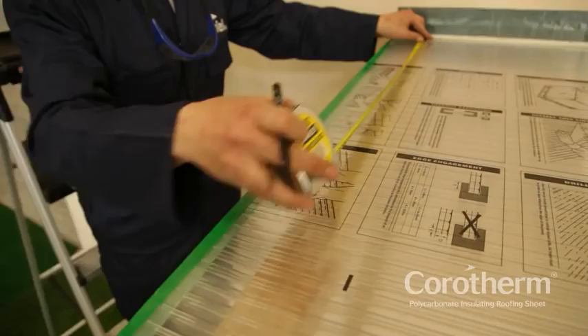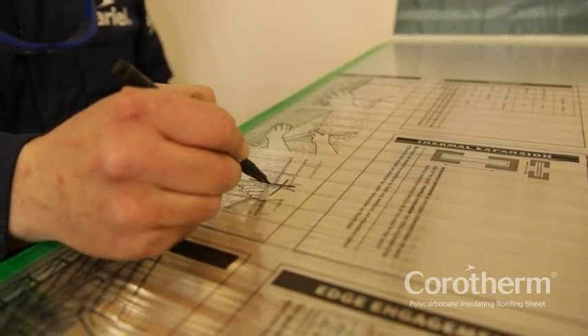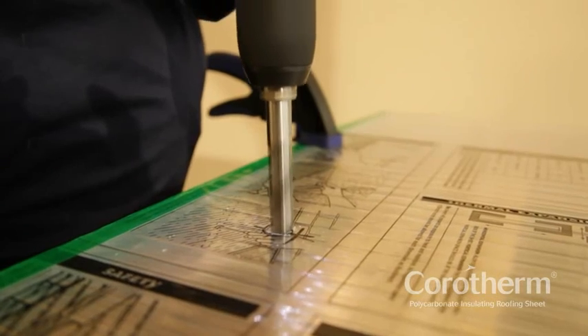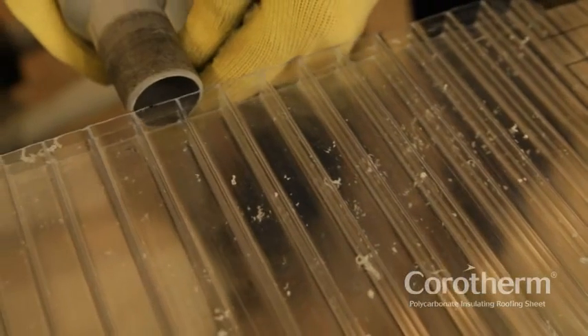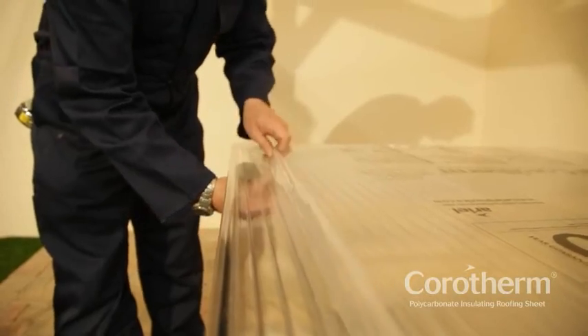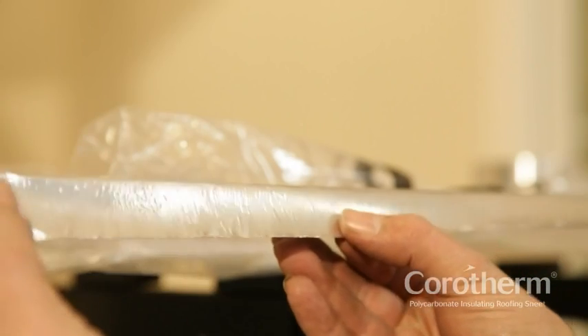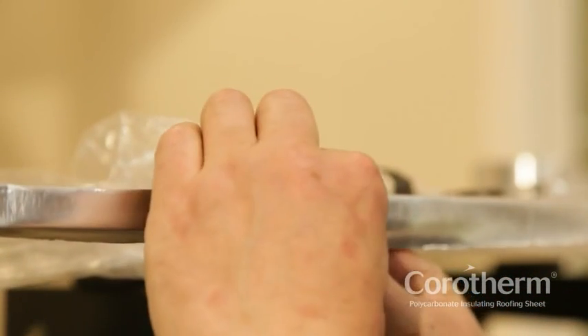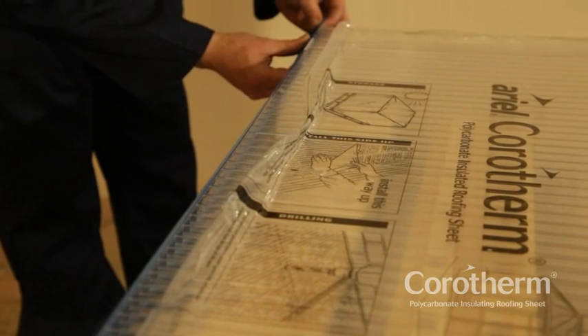Set the correctly sized sheet into position and mark a hole centrally at the lower end of the sheet for a fixing button — this fixing will prevent the sheet from moving once installed. Remove the sheet to the bench to drill where you have marked. Remember, all Corotherm sheets must have an expansion allowance of 3mm around all fixings. Any swarf from cutting or drilling should be removed by vacuuming. Next, peel back the protective film from all edges of the Corotherm sheet on both sides, and fix the sealing tape at the top end of each piece of Corotherm, and the perforated breather tape at the bottom, making sure tapes are not creased or torn.